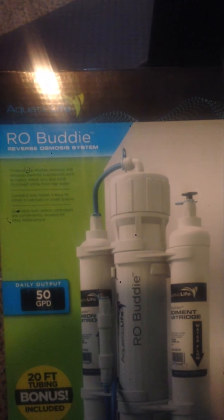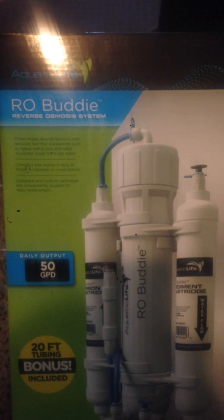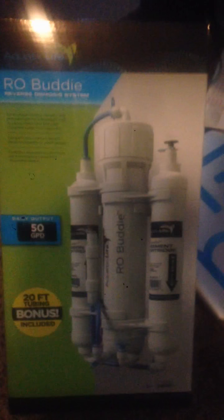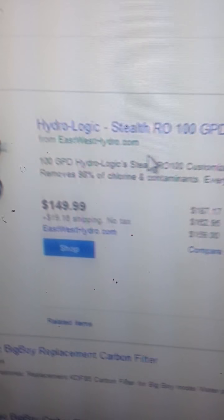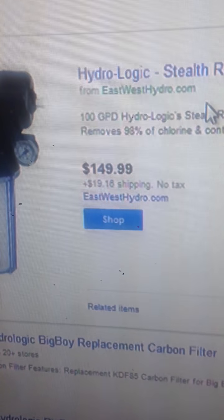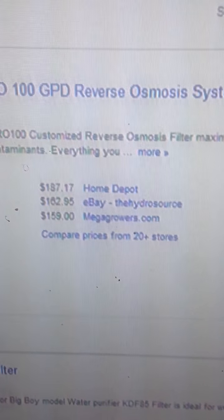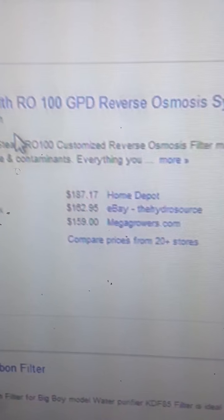I've already invested close to three grand, and this is the last thing, so I didn't want to go spend another $300 to maybe $600 on a unit. I did a lot of research online and I came across the Hydrologic very often — this is one of the lower end units you'll see at a hydroponic store. These things are pretty expensive even at the lower spectrum: $150 plus $20 shipping, with other stores doing $187, $162, $160.